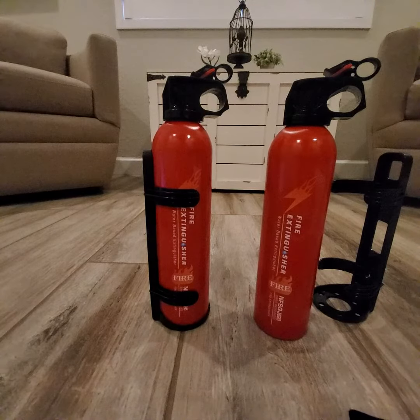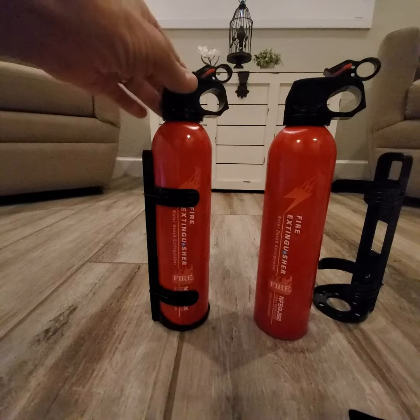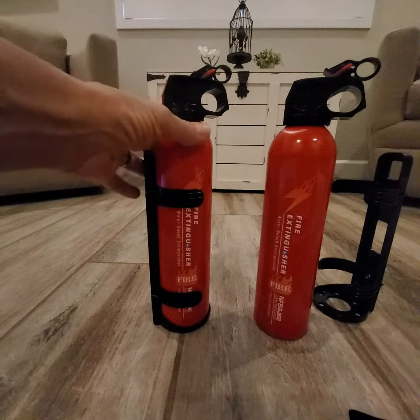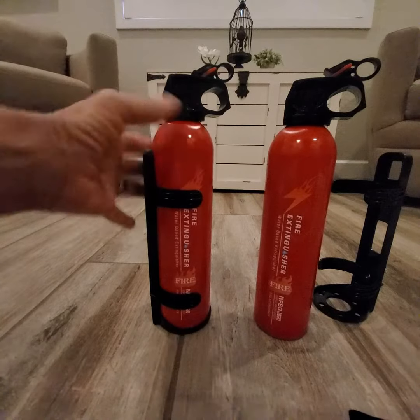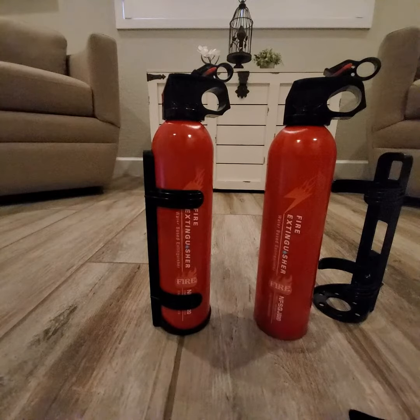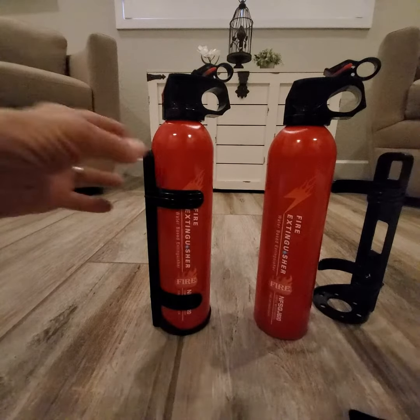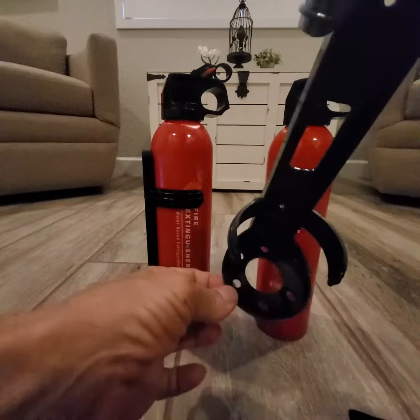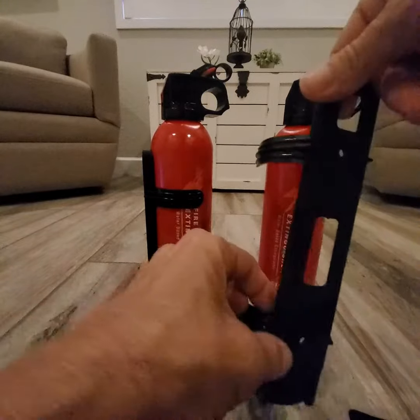These extinguishers are rated for every type of fire — fabric, wood, electrical, grease fires, oil, anything like that, electronics. Really handy. They come with two brackets; however, they do not come with hardware, but you can screw them down or onto a wall where these two holes are.